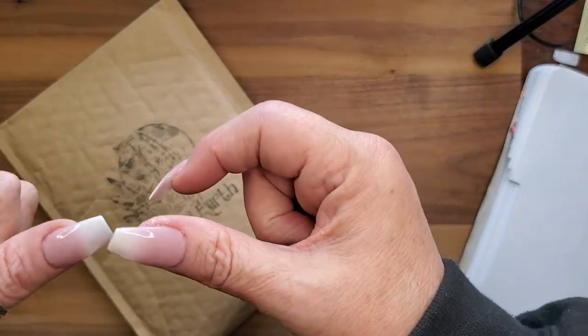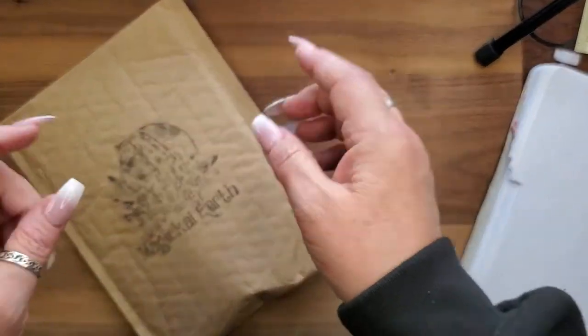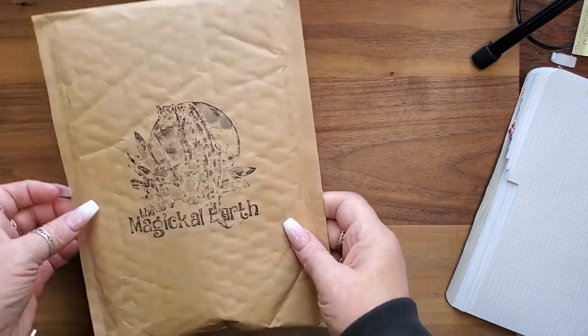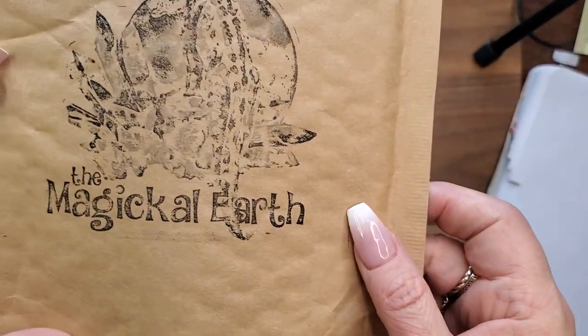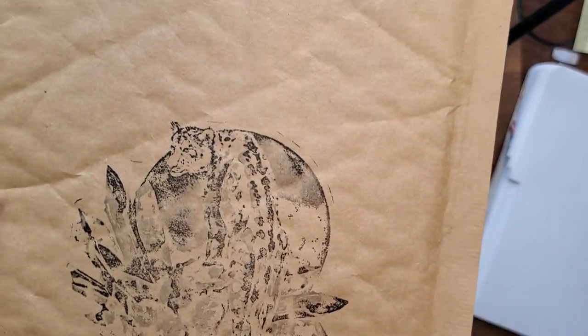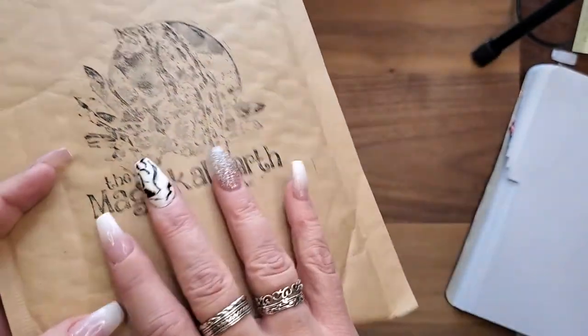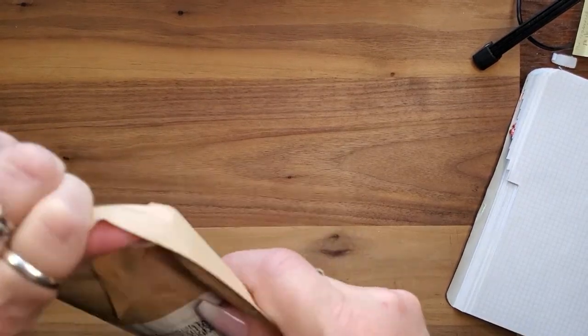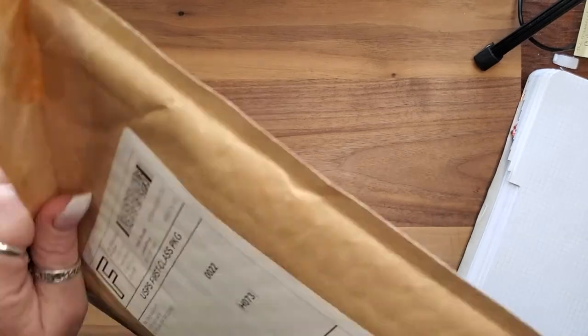Hello, welcome back to the Hen House! Trying my camera at a different angle. We have our Magical Earth subscription — this is the base box, it's just crystals plus shipping, 14.99, under 20 dollars.